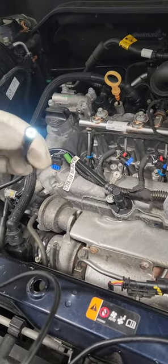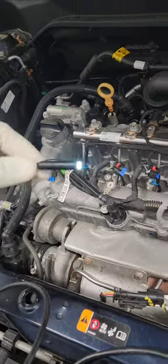As you guys can see here, that's the flashlight glow. You can actually adjust the brightness with this.